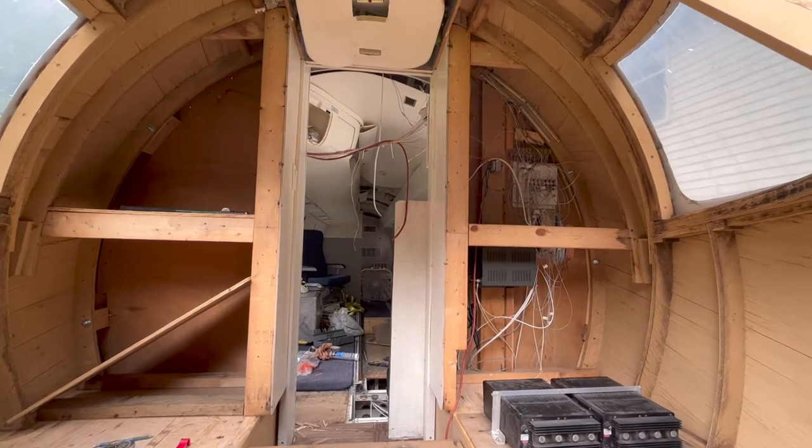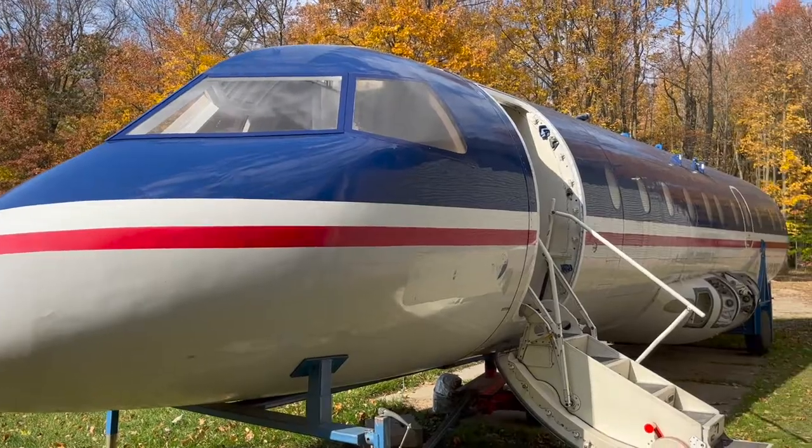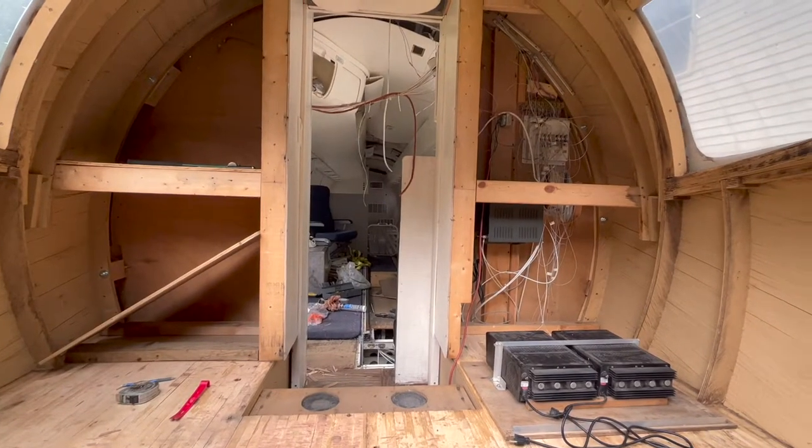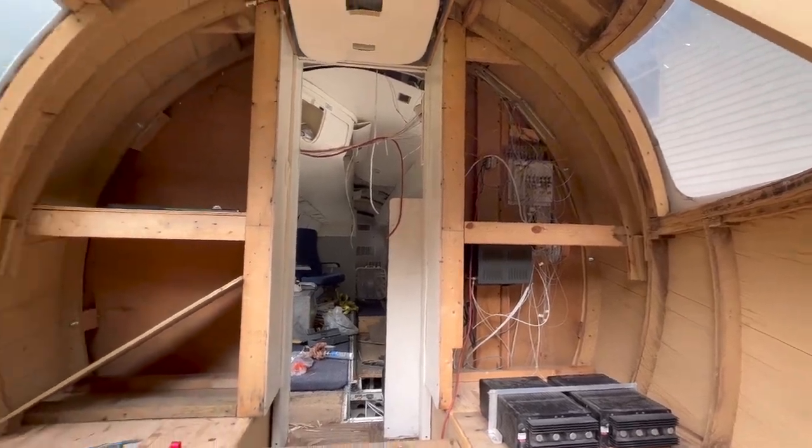Over the last few weeks we've been working really hard to convert the nose of our 32-passenger commercial airplane into a living space. We've done the windows, we've done the floors, we've done a lot of painting, and today it's time to work on some closet space for storage.